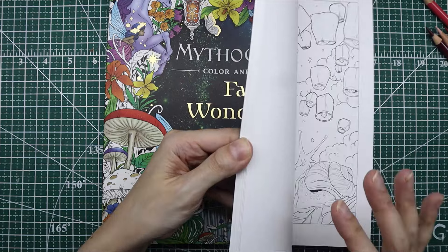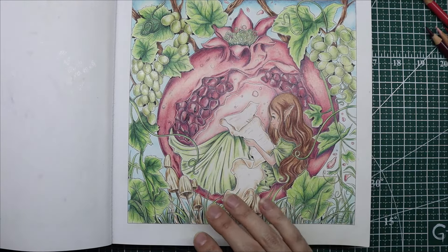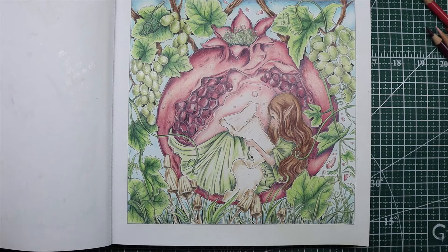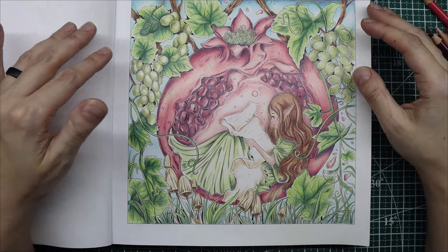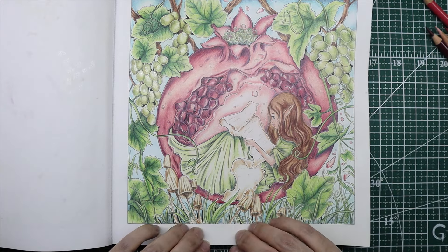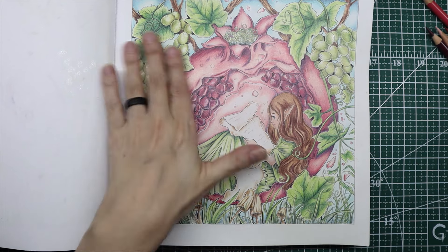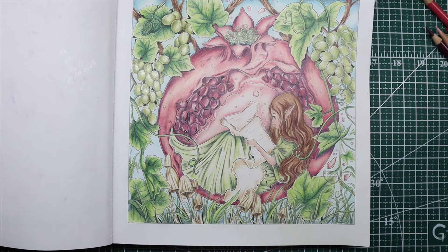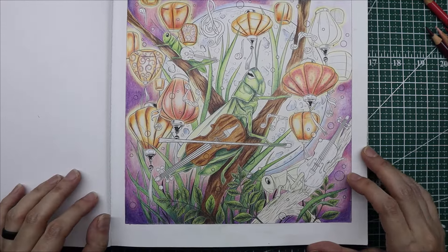I wanted to show you two examples of what I've done with them in Fairy Wonderland. I thought the easiest format is just to talk you through my process as I demo it. This was one of the first mythographic pages I've done in quite some time — we did some of this on a live stream, a lot of it I did off camera. Typically I don't do colored pencil backgrounds, but with this one, because it was smaller spaces, I attempted it and I'm really happy with how it came out. This is all Polychromos, and I'm also working on this image — a whip — again with Polychromos.